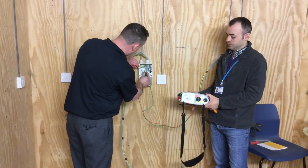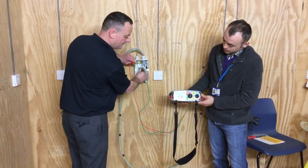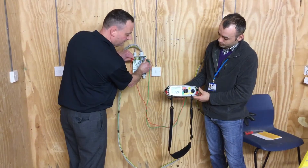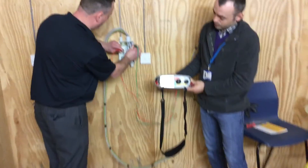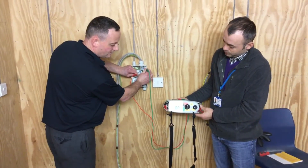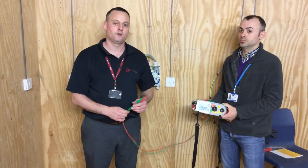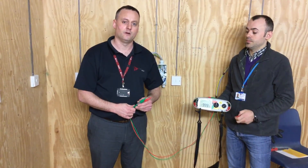So we're going to go line to earth bar — press and hold. Greater than 999. Now between earth bar and neutral — press and hold. On completion of both stages of the insulation resistance test, we can record our results for each of them as greater than 999 megaohms.